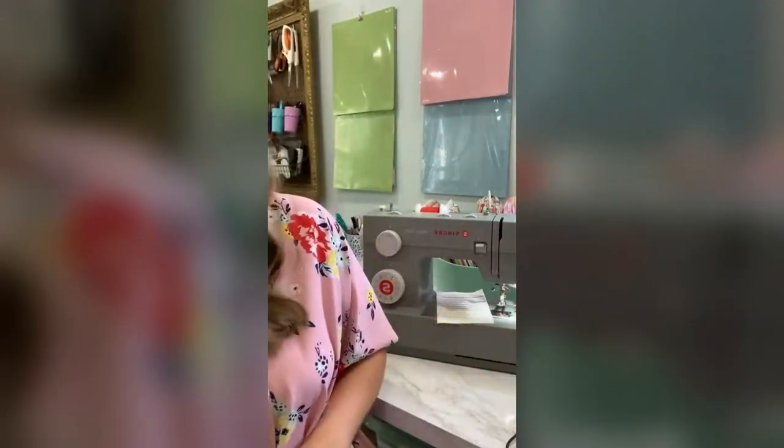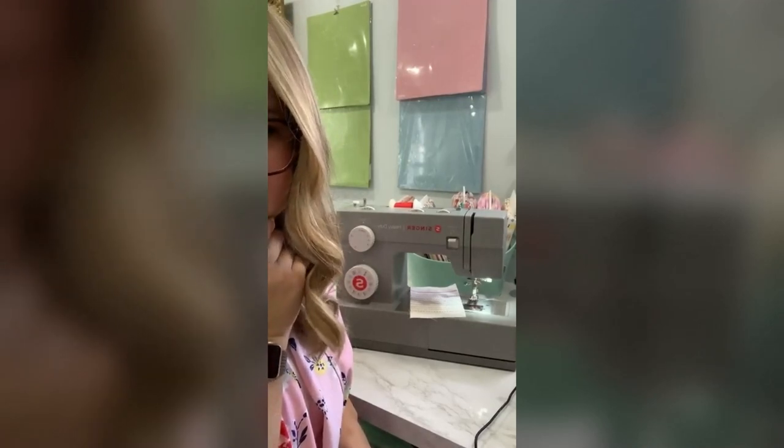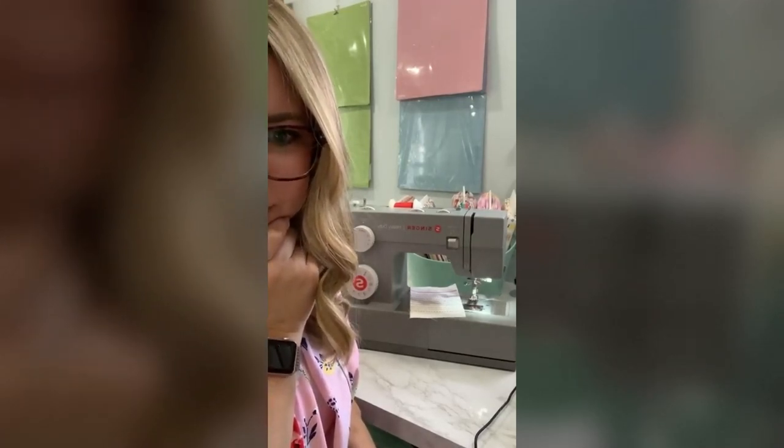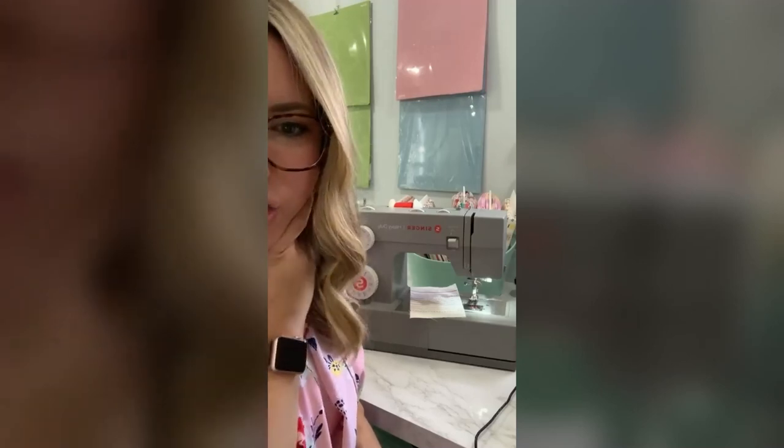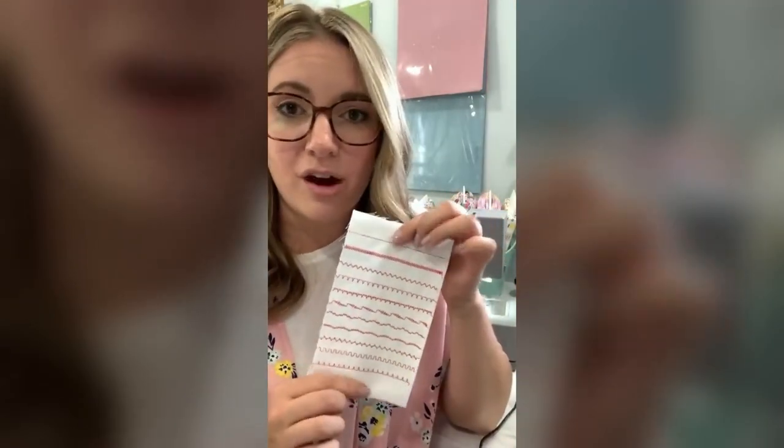When I sewed my knits and silky fabrics, I used a ballpoint or a standard universal needle. You can use those basic standard needles on both of these machines as well. To get the perfect stitch, it's really going to depend on the fabric that you're sewing, and you'll want to make sure you have the right needle and thread. A universal needle and universal thread are going to give you really nice stitches on simple cotton or woven fabric.